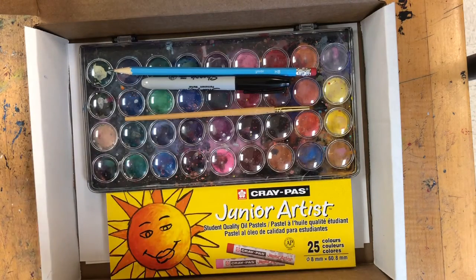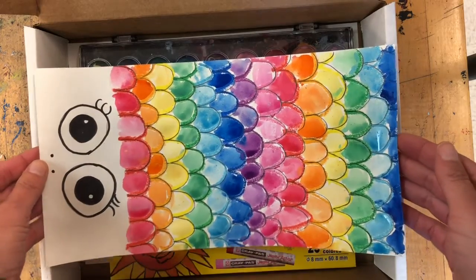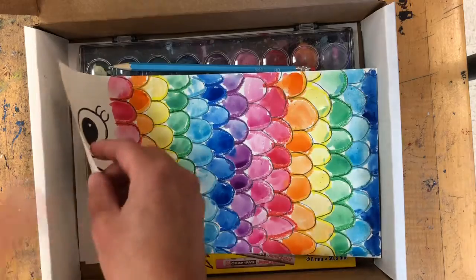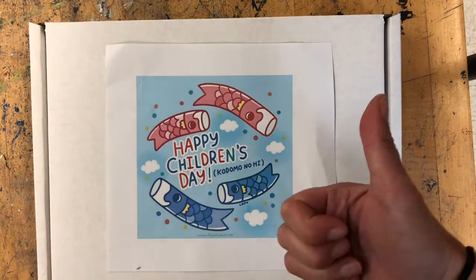The last thing I'm going to put in my box is my Kiyonobori fish painting. I'm going to set this in here very carefully, and then we're going to shut the lid so that it dries nicely in there while we're waiting for next class. Alright, I hope you guys had fun doing your Kiyonobori fish scales today, and we'll keep working on it tomorrow. See you later. Bye!